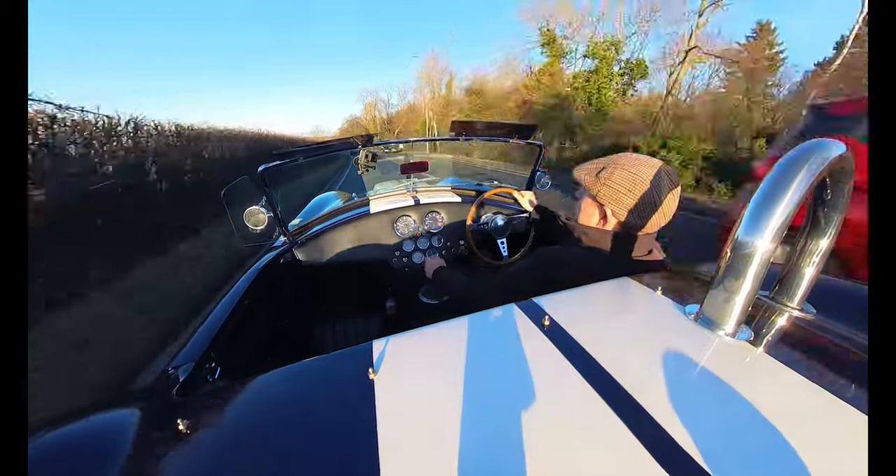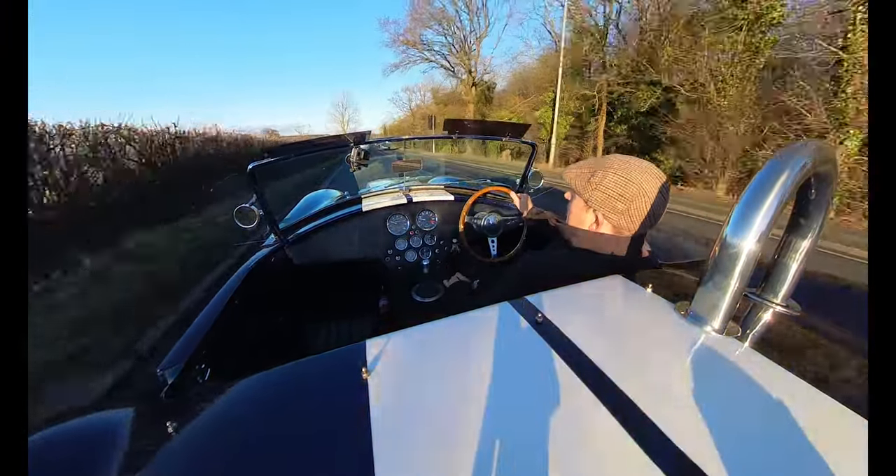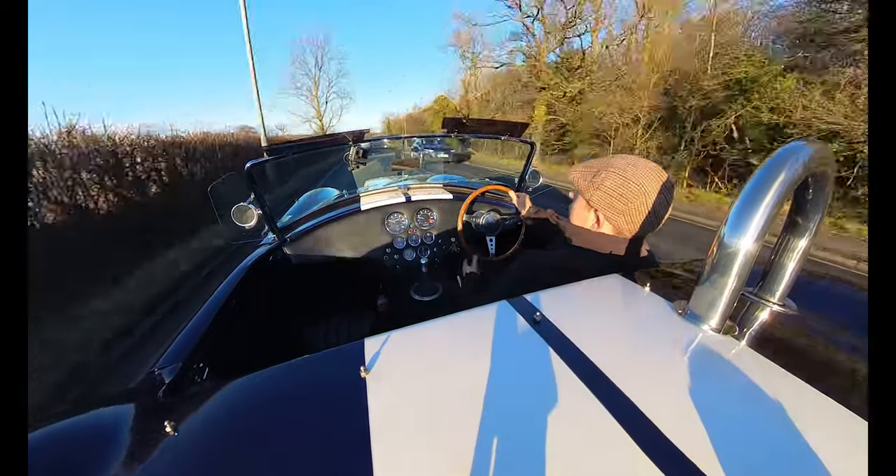It's a 5-speed gearbox - we're in 5th gear at 50mph and only 1,500 rpm. Nice and easy.